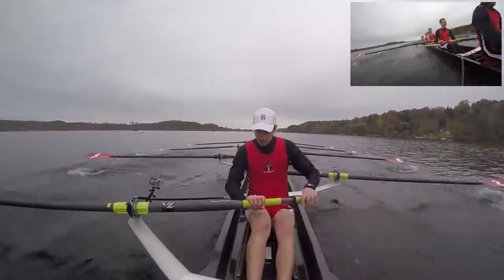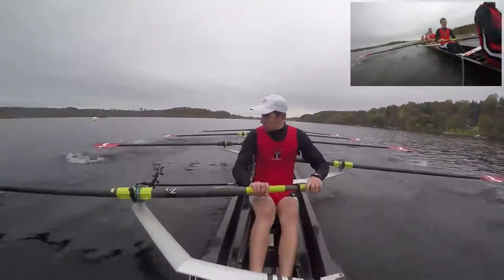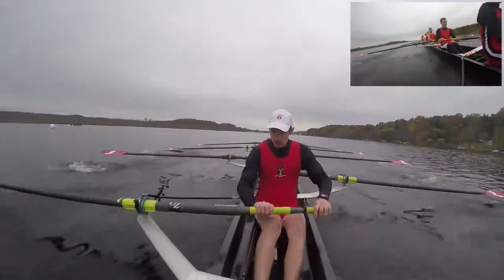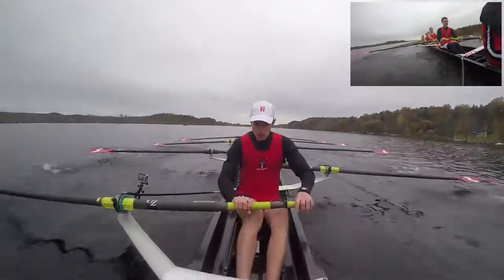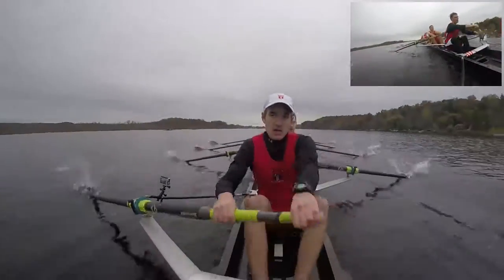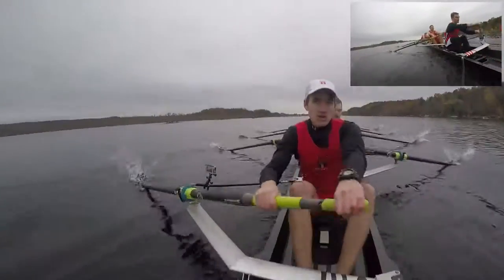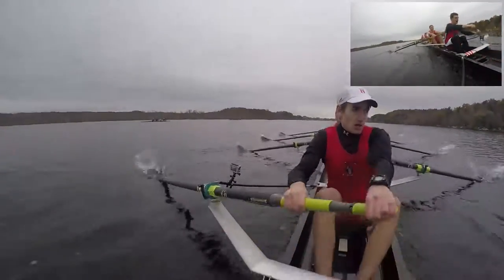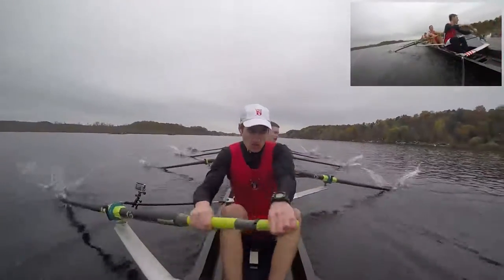1500 in, last 1500 of the season. Keep that power up and send through, send through. 1500 meters left guys, last 1500 of the season. Keep that power consistent, keep it clean, and drive, keep it clean, and drive. Getting that power up, getting that power back, and send through, send through. Drive, set, drive, set.